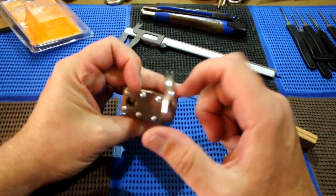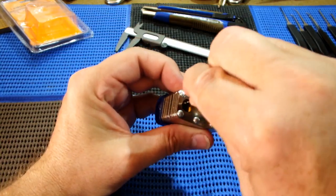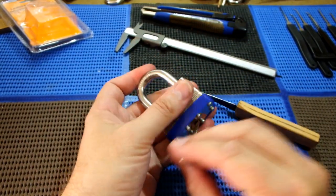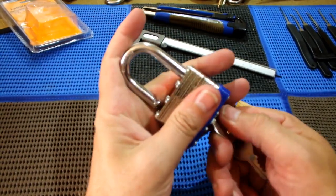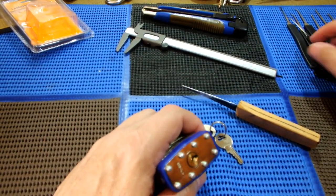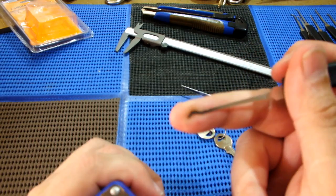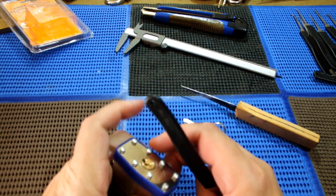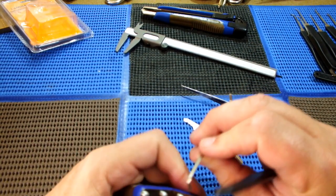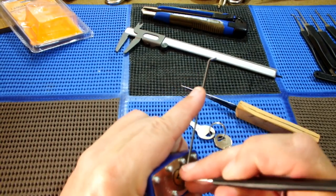You can see there - really cheap. You can see the plate at the back, you can see how this key works. Nice little snap to it. Okay, let's see if we can rake it. I've only got the shingle bumps rake - whatever it's called. Let's use this one that I made, and a wiper. Let's see if we can rake it.